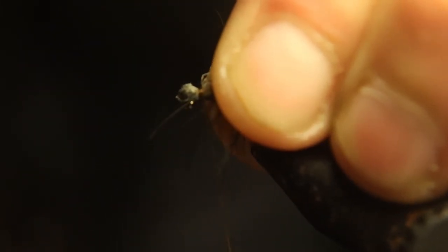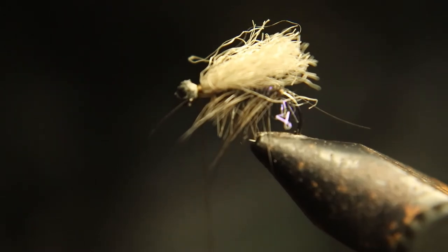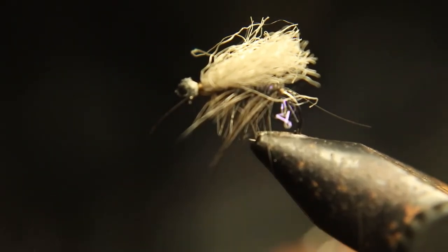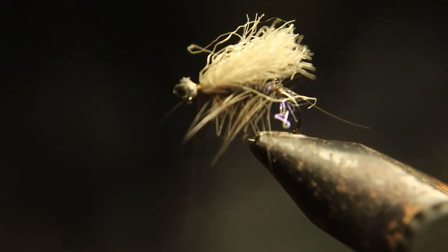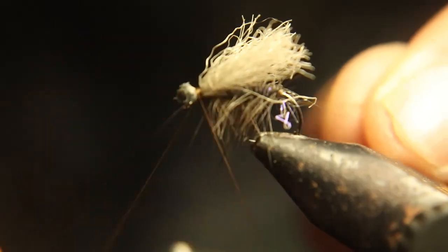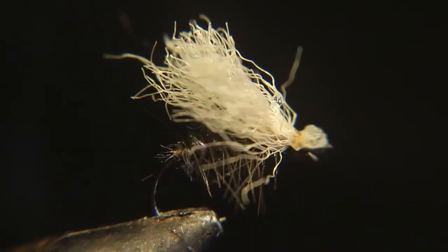We're going to wrap this around two or three times — make sure it's on top. This is a killer caddis. We've been using this instead of elk hair and they've been deadly. We just caught a bunch. If you watched the last video on Pine Creek, we were catching them on this caddis. We slayed them — we caught three big trout a day on them.